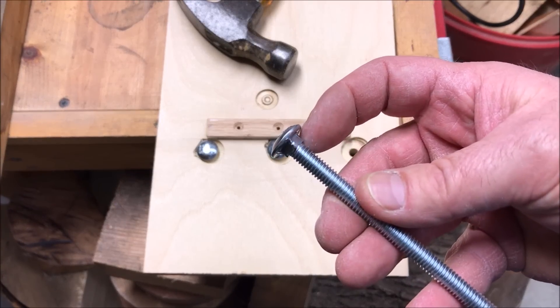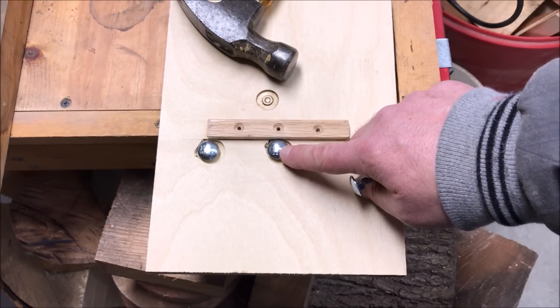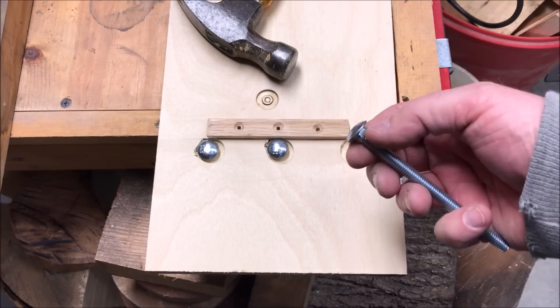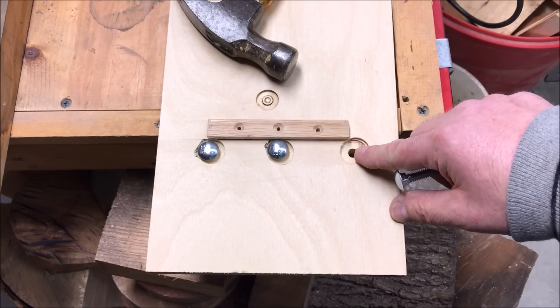Here's why I like to use carriage bolts for these sleds. You'll notice this nice little square section right below the cap — it's kind of like a built-in nut. What we're going to do is take a hammer and drive these bolts down into the countersunk holes, which will lock the bolts into our plywood sled so they won't spin when we're tightening our hold-downs.